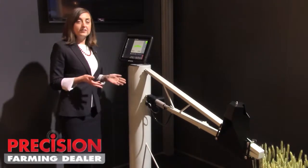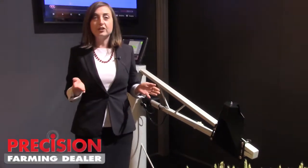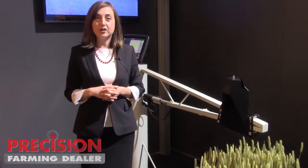The benefit of boom height control is that it will allow the operator to focus on spraying and on driving, and it will keep the boom at a consistent height above the crop or the ground at all times.